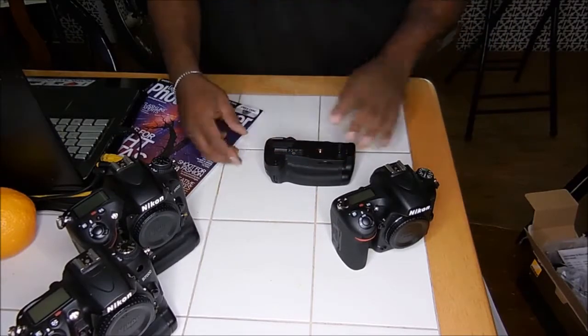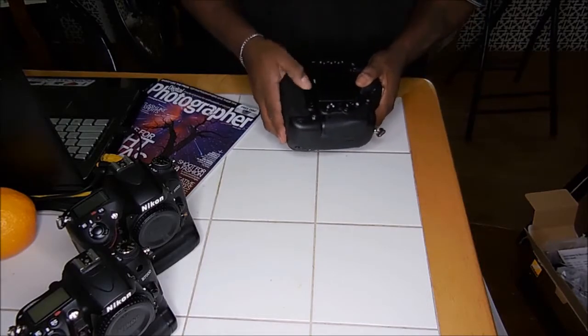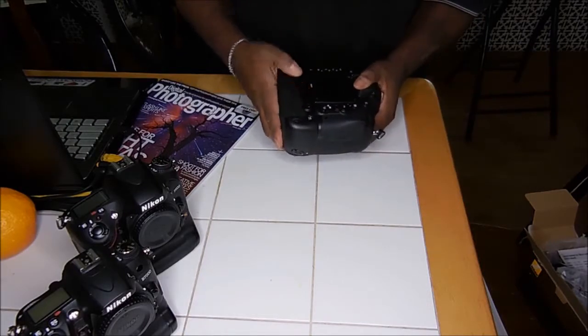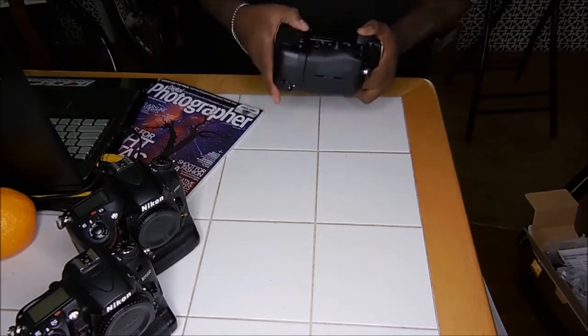A little bit of difficulty putting it in. Let's put it on, see what she look like. Had it for a month without a grip. Light status — lets you know what's connected.